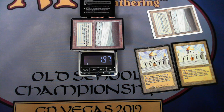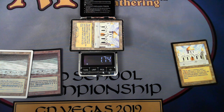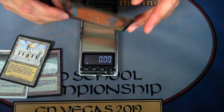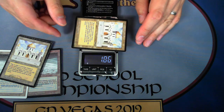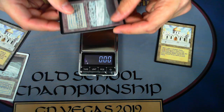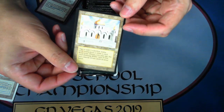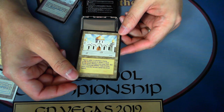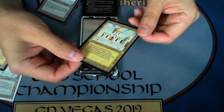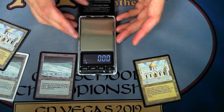If I take the fake card and put it on, look at that difference — that is very clear. This scale was only like ten dollars. Here's a real Library of Alexandria — notice how close it was to the revised Tundra in weight. Now here's a counterfeit — it's marked to look as real as possible — and look how much lighter it is. So one counterfeit is actually much heavier and this counterfeit is actually much lighter. This is an interesting counterfeit from a batch made back around 1996 or earlier.